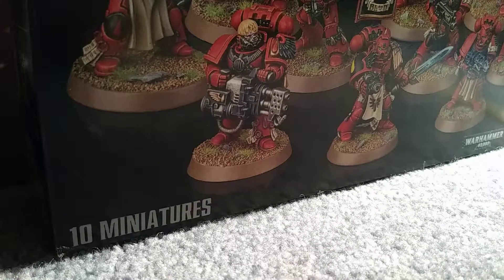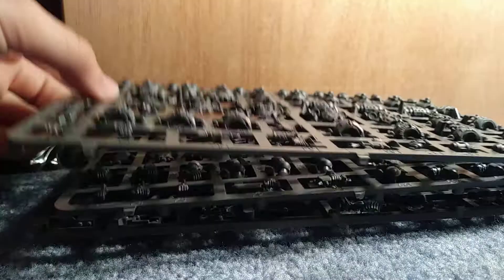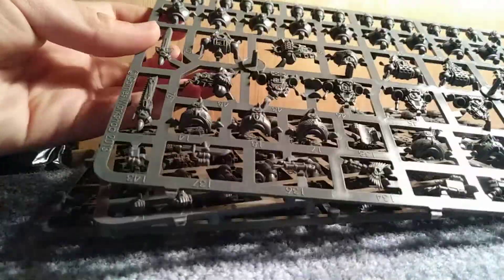Hey guys, Phoenix here, back again — this time to review the Blood Angels Tactical Squad, considering that part one didn't end up going that well. Also, a power sword is coming out.